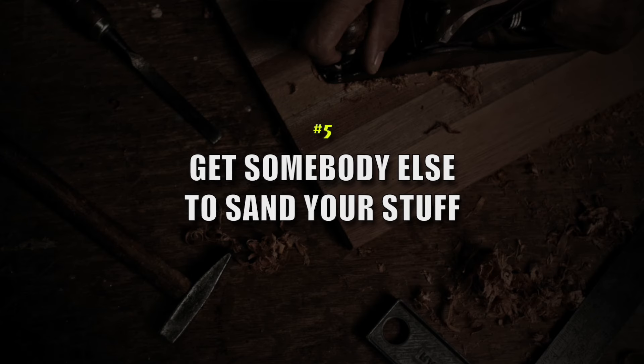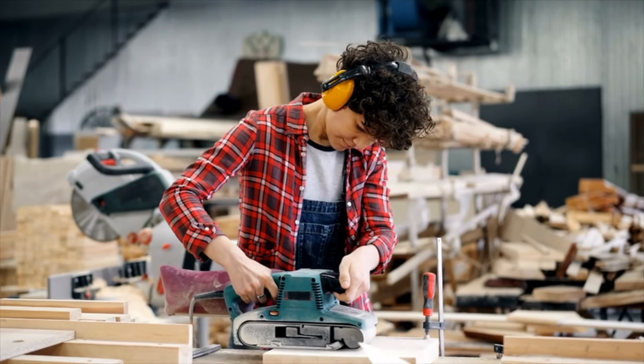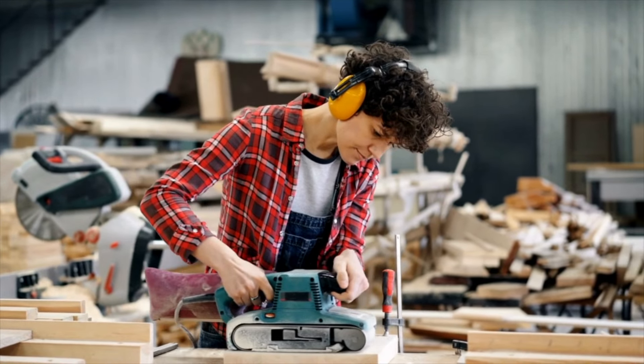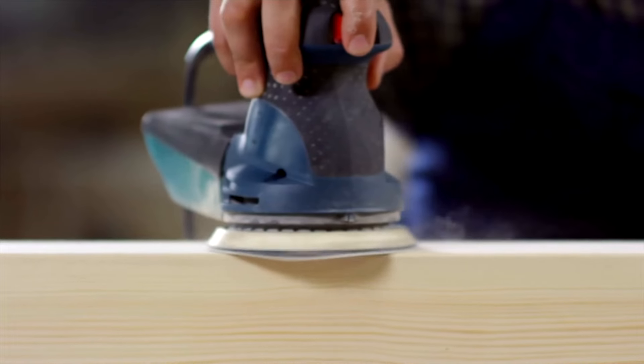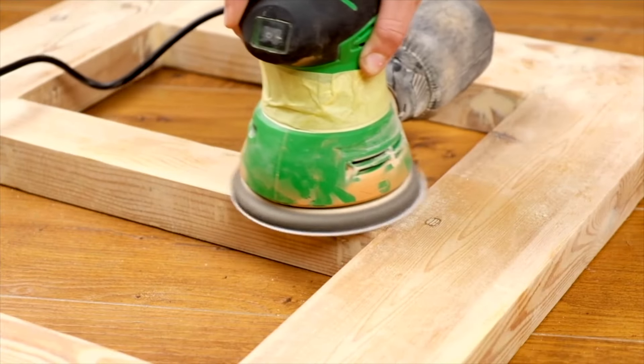Number five — my favorite because it takes all the pressure off of you — is to get somebody else to sand your stuff. Your first hire inside your woodworking business should be a family member, a kid of yours, or a high school student who wants to make a little extra money that you can hire to sand. You need to train them well, but your time is best spent on manufacturing at the front of the process and applying final finishes at the end. The sanding is low-value work. You don't need to pay someone $20–$30 an hour — you can pay minimum wage to take that pressure off and free up your time to focus on things that move the needle.